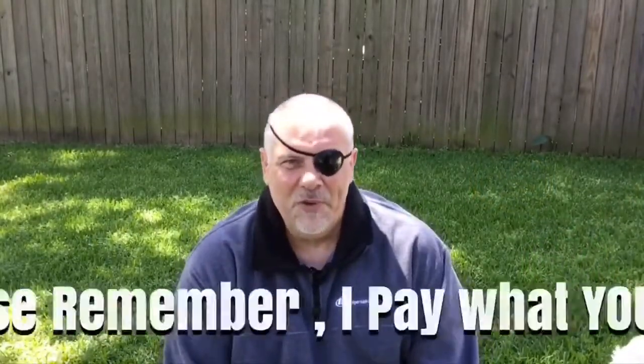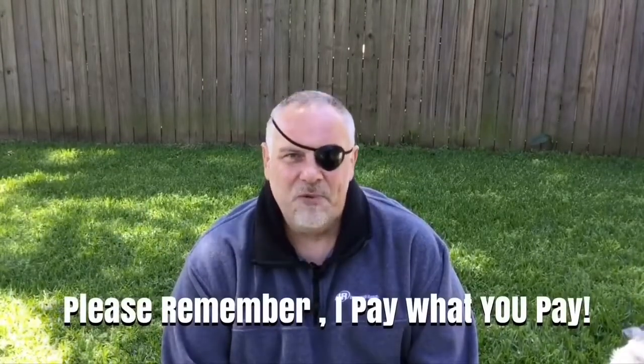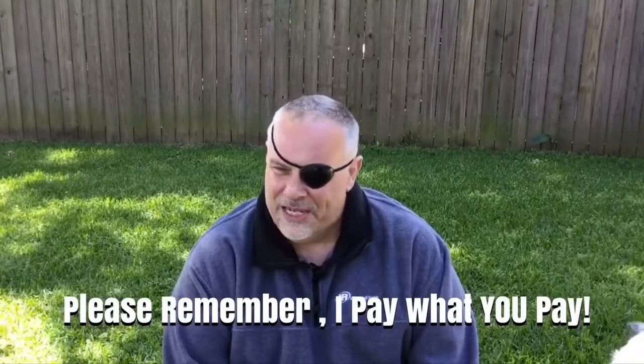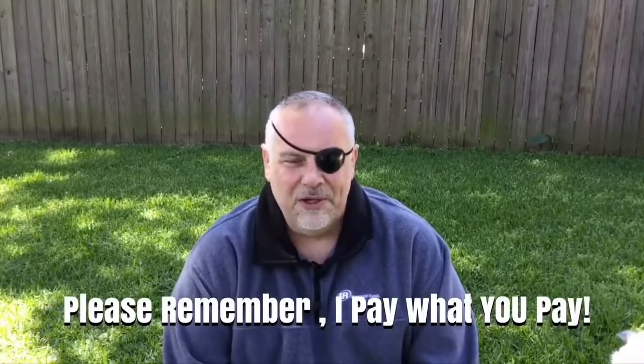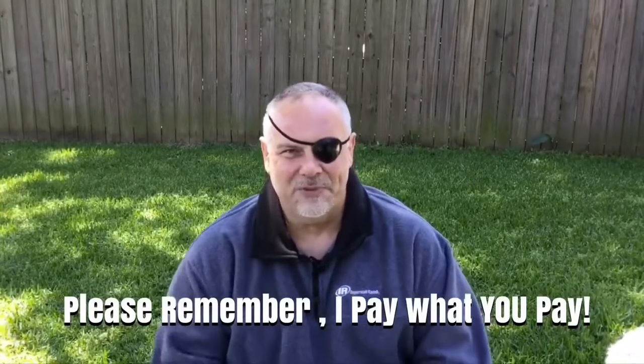Before we go any further, I want to talk about something real quickly, then we'll get on to the scope review, and that's good customer service. I've dealt with Brian before at Edgun West — he's an incredible airgun mechanic, just a great dude. He's not a salesman, he's a businessman, and he takes care of his customers.